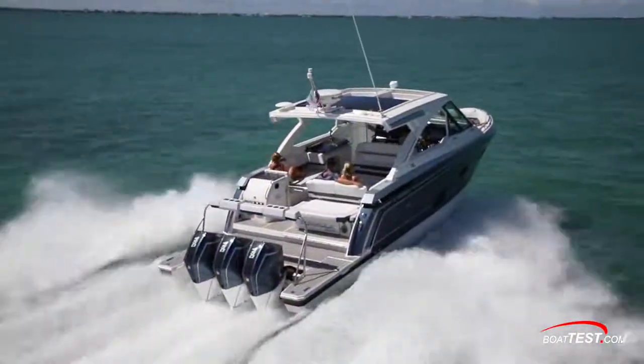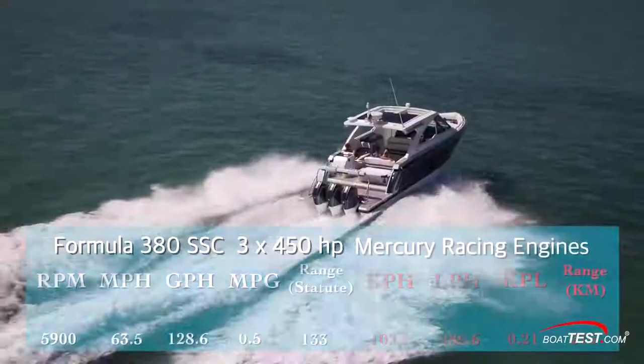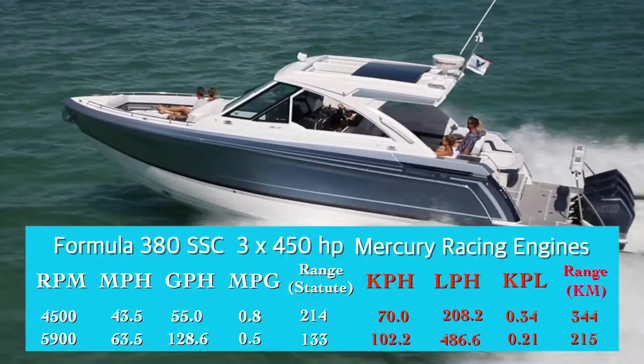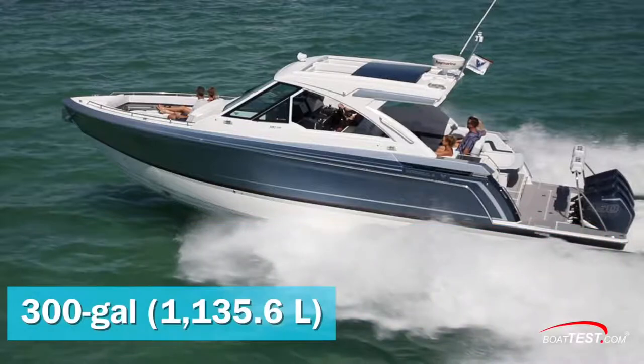Now let's see how she performed. With a triple set of 450-horsepower Mercury racing engines turning 14.6 by 20 props and run up to 5,900 RPM, the 380 SSC OB topped out at 63.5 miles per hour. Backing off the throttle to 4,500 RPM brought us to a best economic cruise of 43.5 miles per hour at 55 gallons per hour, translating to 0.8 miles per gallon and a range of 214 statute miles while holding back a 10% reserve of the boat's 300-gallon total fuel capacity.